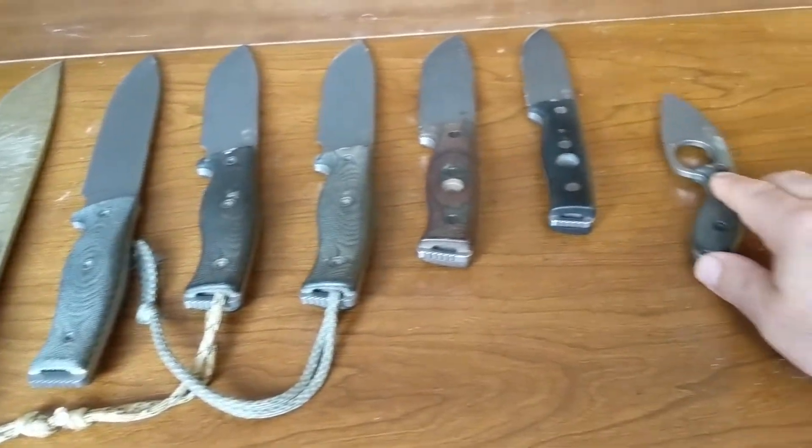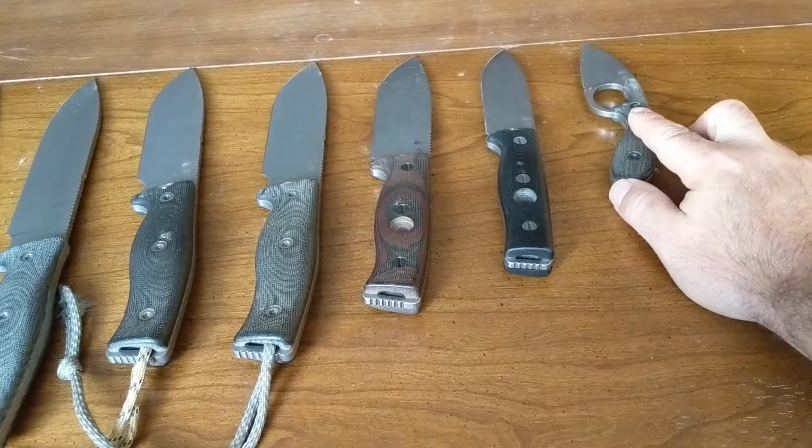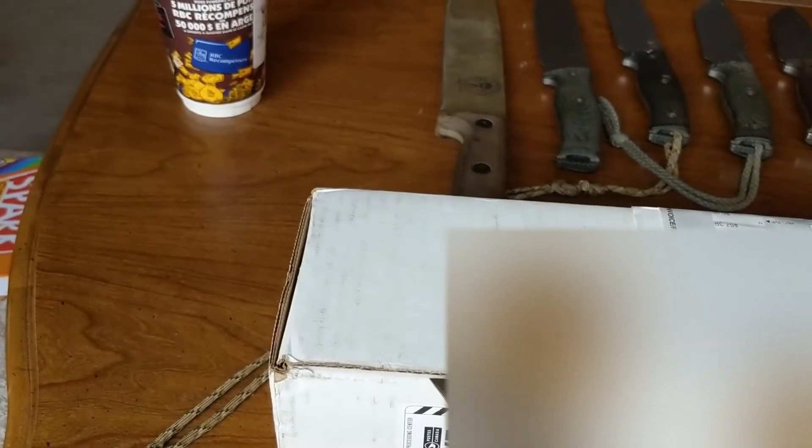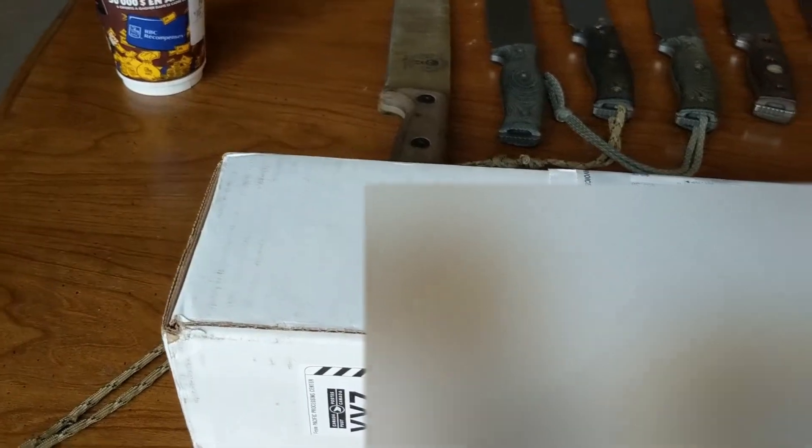I'm just doing this on my phone so it's not going to be great quality. The box is almost too big to get into the frame. I've been waiting to open this thing and the day has finally come.